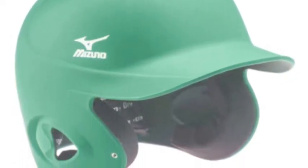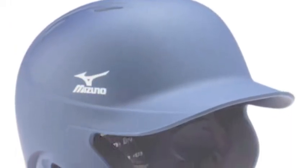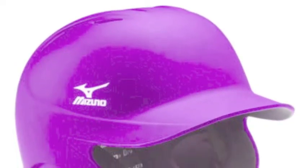The MVP Solid Batting Helmet features a solid matte finish on the outside and is lined with dry-light technology on the inside that wicks away sweat to help you feel cool and look cool at the plate.